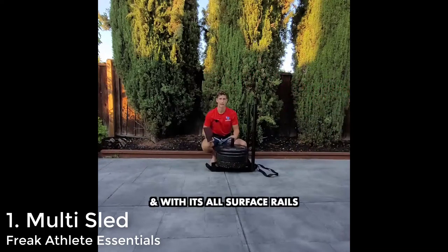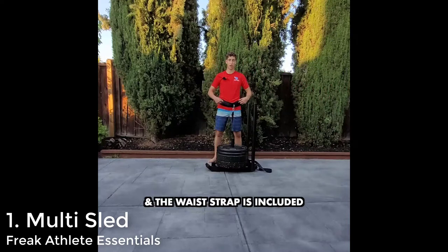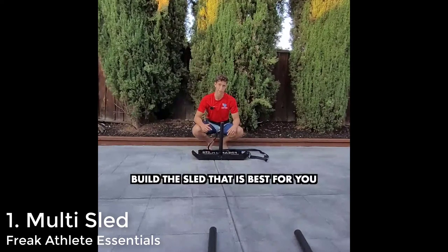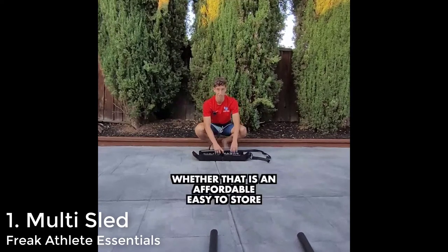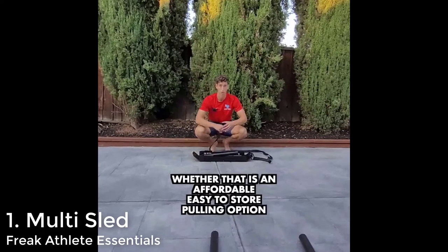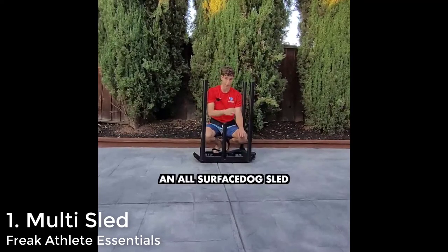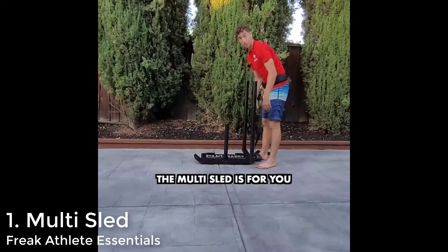One thing you need to know about Freak Athlete Essentials products generally speaking — they're extremely well tested. It's very, very rare that one of their products will hit the market and people will start complaining that there's something wrong or that it doesn't work well. I haven't personally had a chance to test this sled yet, but I have talked to a couple of the early testers and everyone says it's absolutely fantastic. The first round is just sold out, and it looks like it's going to be really, really tough to beat this sled because it's just so affordable.